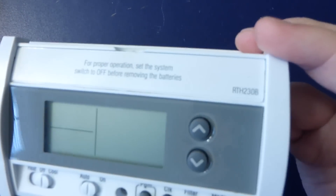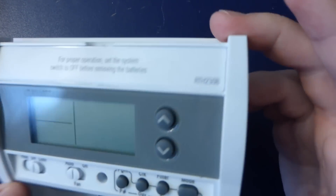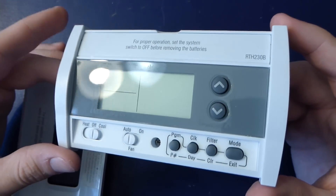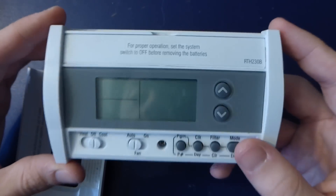So this is the RTH230B, and I just thought I'd take it apart and see how they're doing this, maybe what kind of processor this is running, if it's a custom chip. Just take a look inside.